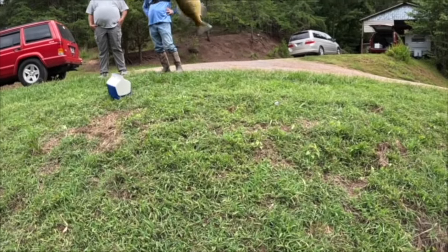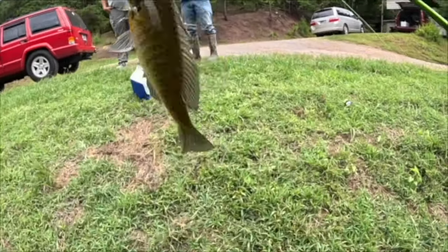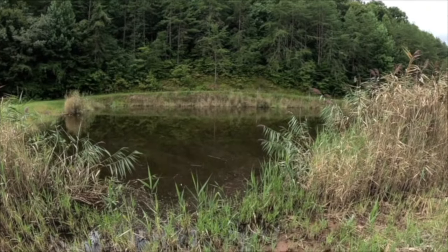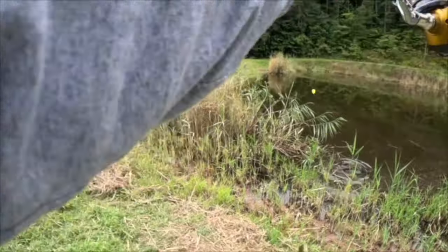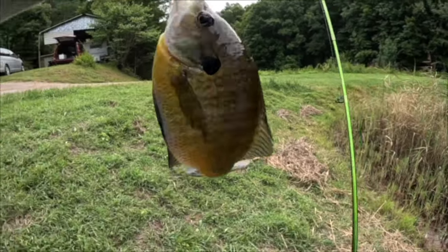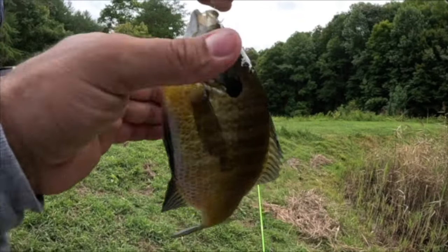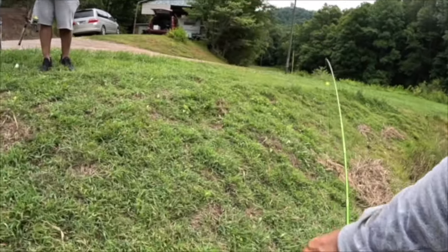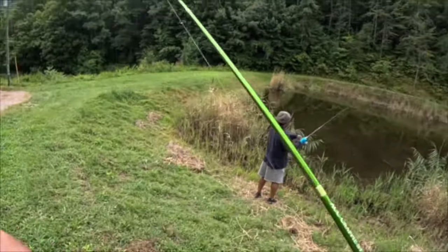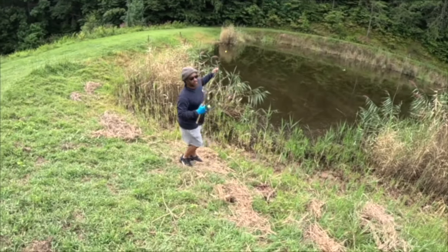I want to keep fishing but I'm about to have heat exhaustion — good lord. This isn't fair, but it is fun. We've had a long last couple of weeks and this has made it all worth it right here — look at that, another slab. That is what I'm talking about. A lot of stress relieved.